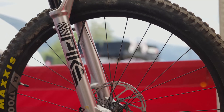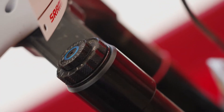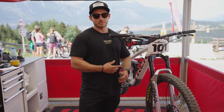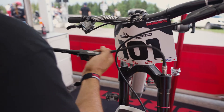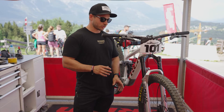That new fork has new features — for example, you have a new Charger 3 damper. It's basically a smoother way to adjust your suspension. You have a low speed compression, a high speed compression, and low speed rebound. All the settings are totally independent now, so you can find exactly what you want. It's super simple to adjust.